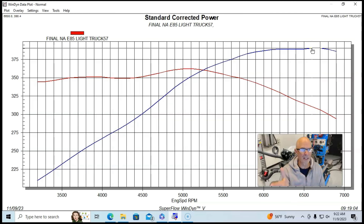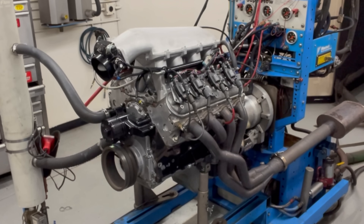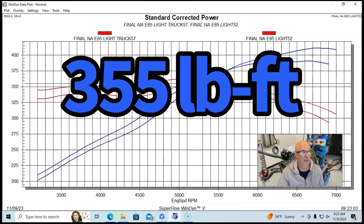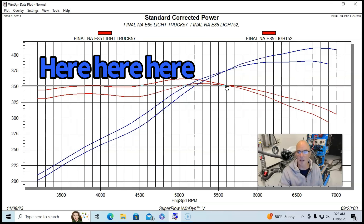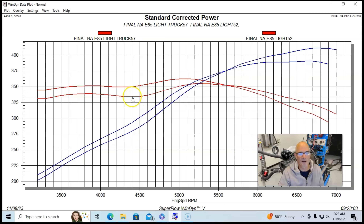We ran this on E85, since we'd already run the supercharger on E85 and kept it in for this test. With the truck manifold, our combination made 390 horsepower at 6,600–6,700 RPM and peak torque of 362 foot-pounds. When we ran the Holley High Ram, it made quite a bit more power — 411 horsepower — but peak torque was actually down to 355 foot-pounds. The truck manifold made more torque all the way out to the crossover point at 5,600 RPM, so everywhere below that the truck manifold was better, but above that the High Ram made quite a bit more power. The High Ram surprised me.